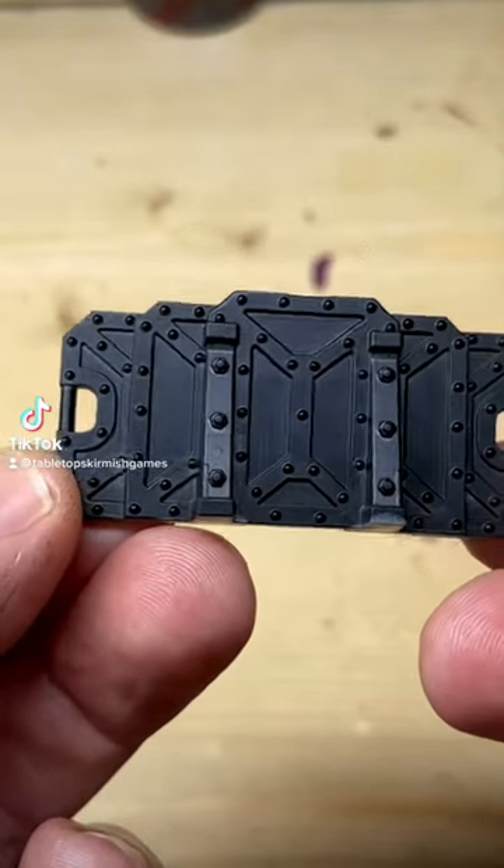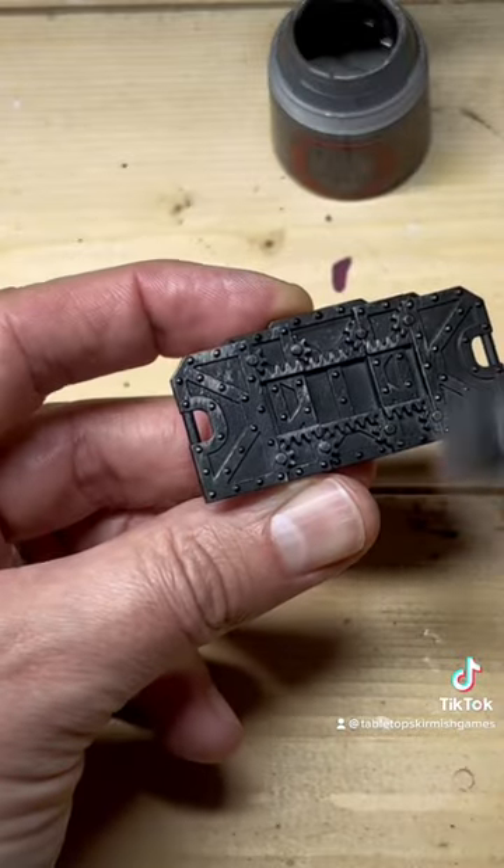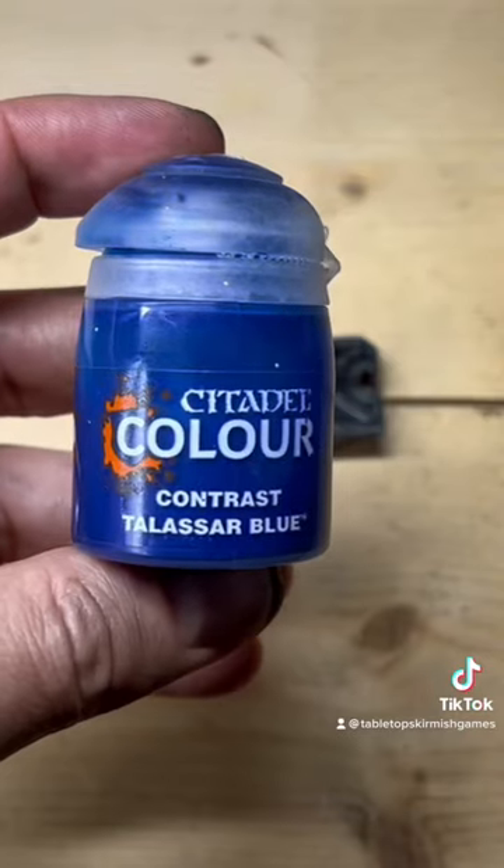Let's paint a super easy barricade for Kill Team. First, take some Lead Belcher and a super soft brush, and dry brush the barricade all over.